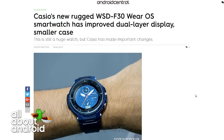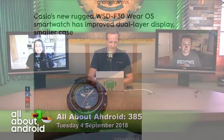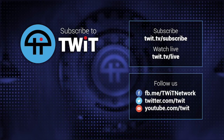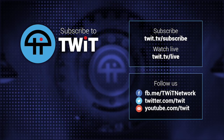So I like it. Casio's WSDF30 is a good blueprint for other fitness watches that want to run Wear OS. And on the wrist it didn't look too gigantic — it was a man's wrist, but it didn't look insanely big.